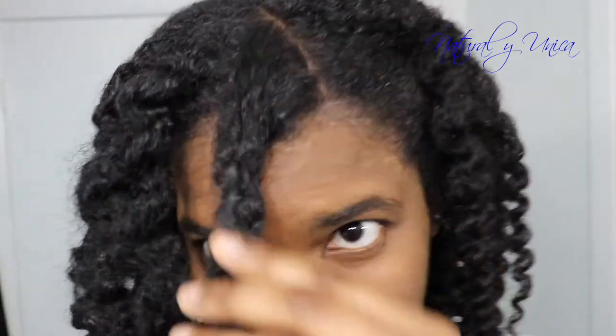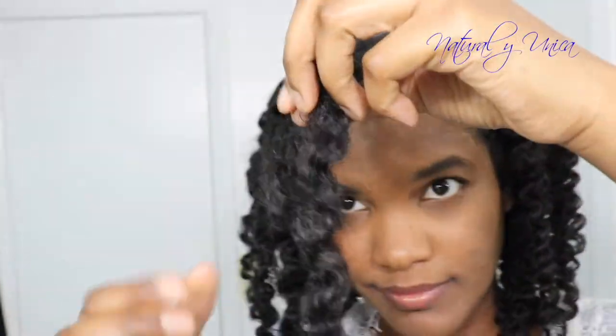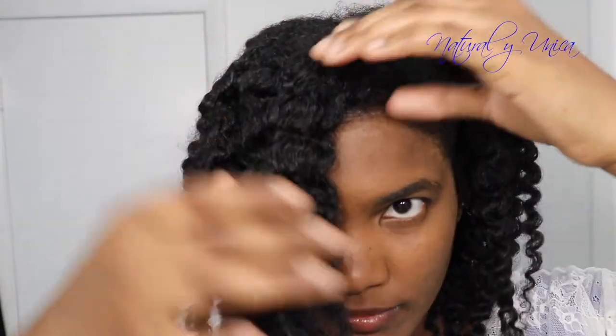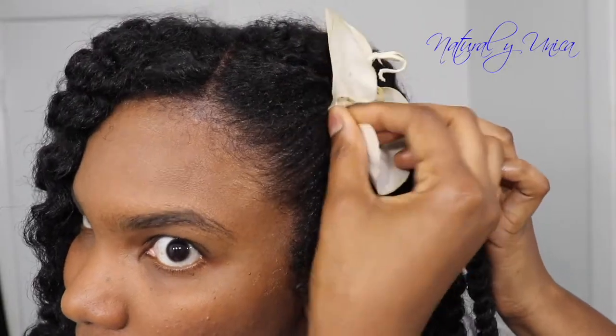For style number two, I'm using bobby pins to secure the side area. I love this one because it's really nice and casual — you could go anywhere with this hairstyle. I hope you love this hairstyle as well!